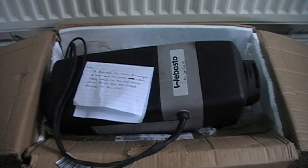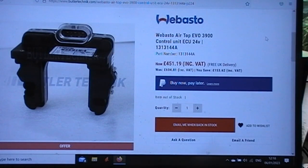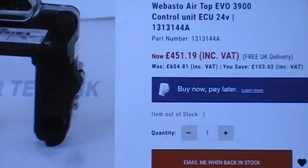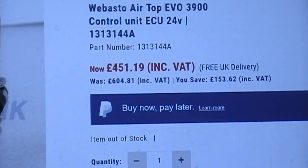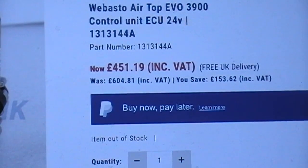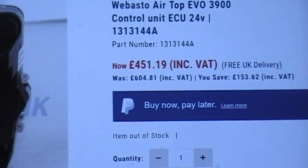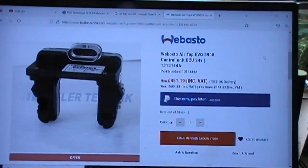It is a bit cheaper on offer, but that's still the damage if it can't be fixed - so you might as well call it £500 of damage. Let's hope we can help Aaron out and save him lots of money.